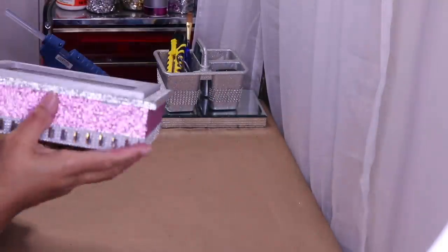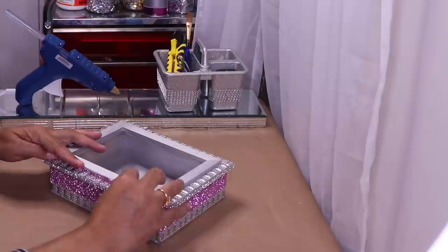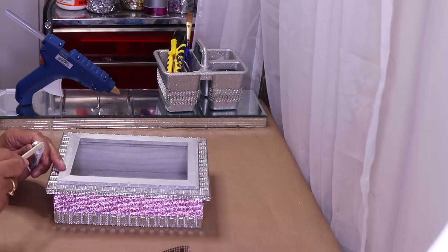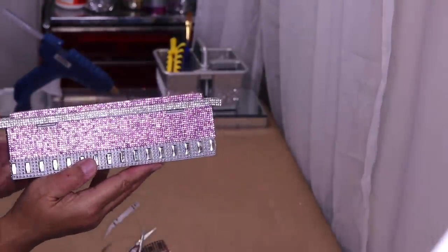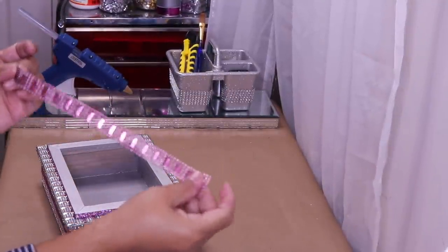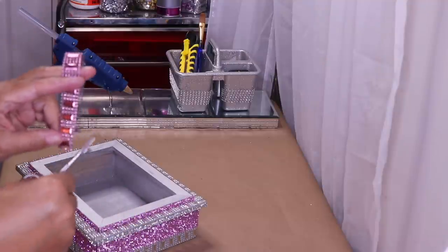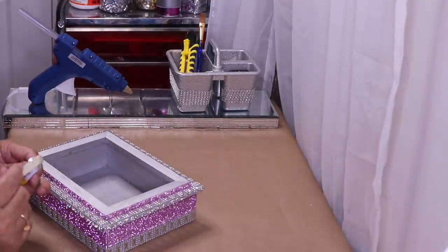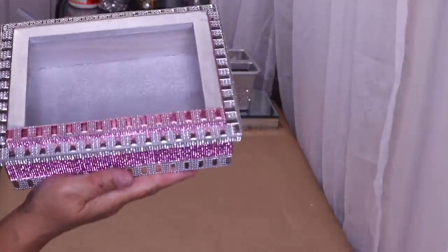I'm done adding the bling all the way around. Now I'm going to add pink around this part — putting it right there using the Fix All glue. I'll go off camera and put it around the other three sides as well. For the top I'll use more of this pink bling — just measure and cut, and take off one of these little beaded lines. Using more Fix All glue — just like that, isn't it pretty?